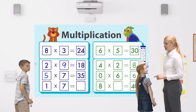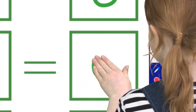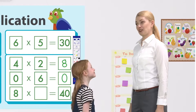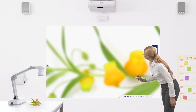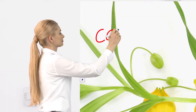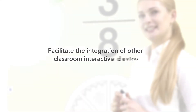Most BrightLink models support simultaneous interactivity using both pen and finger-touch. You can incorporate display of real objects into lessons with Epson's document cameras, then write over the projected image. Easily integrate with other classroom devices.